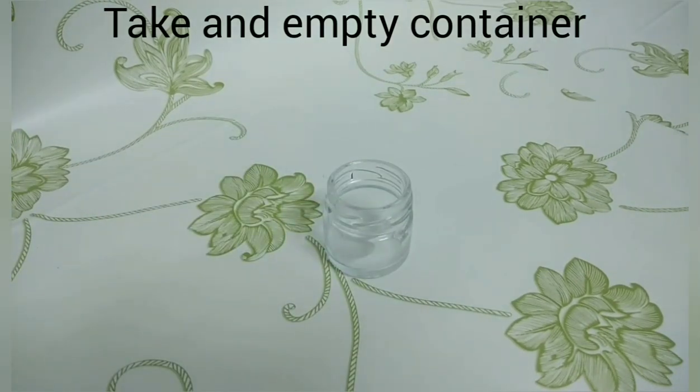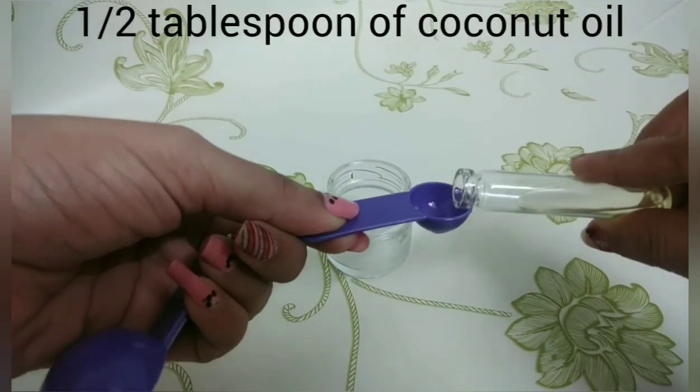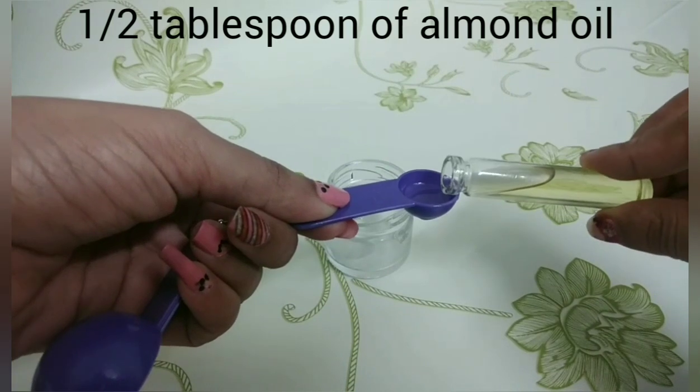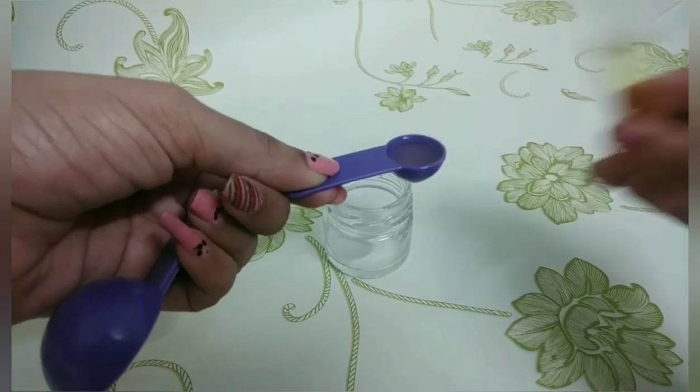We are going to start with the container. The body of a blender can be stored with at least half a tablespoon of the ingredients.